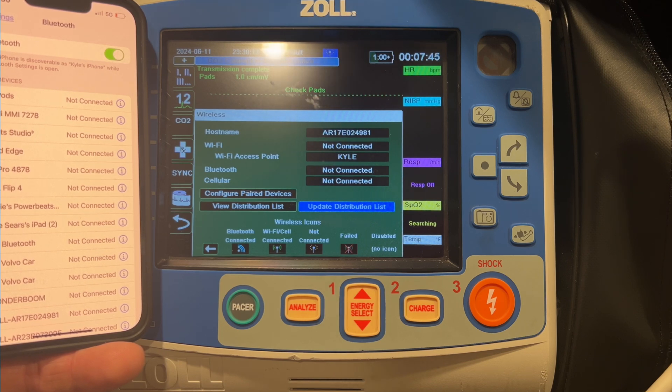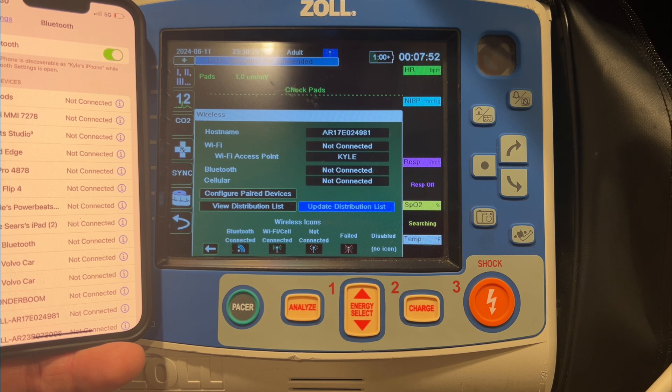The only things you need to be aware of going forward are that Bluetooth is on and that the personal hotspot is on. Neither should get turned off unless somebody physically goes in and turns those features off. This phone will now be permanently paired with this particular monitor and be able to transmit data without any additional setup. Hopefully that helps — please let me know if you have any questions. Thank you.